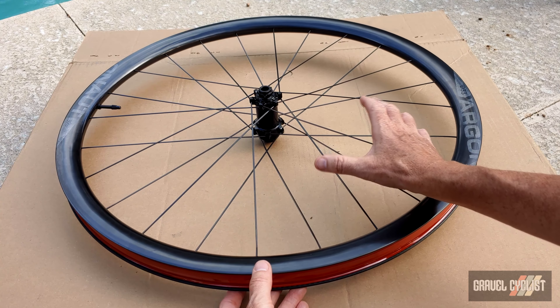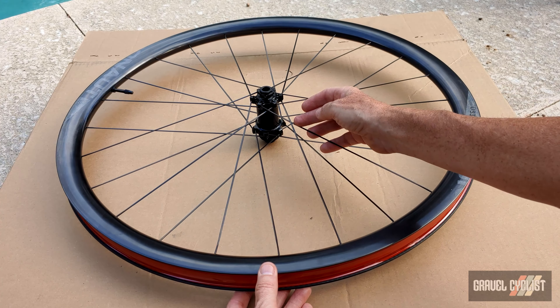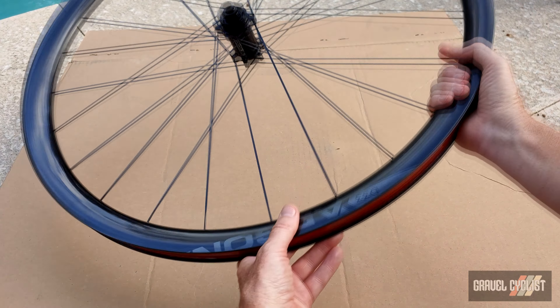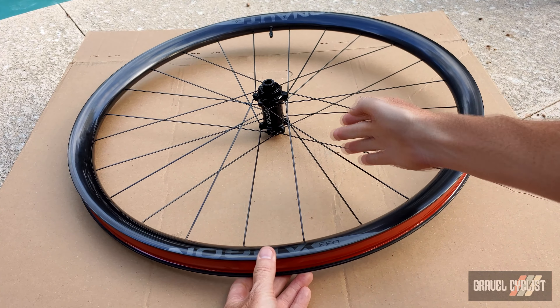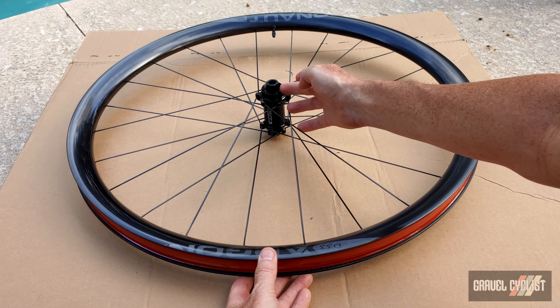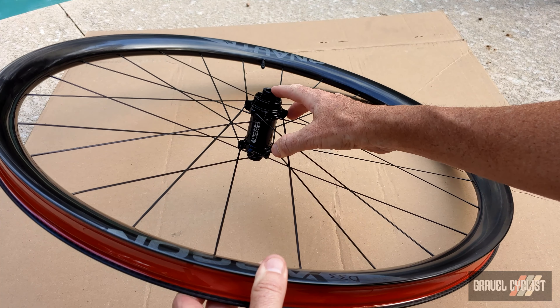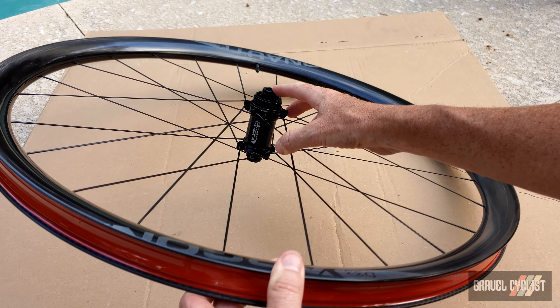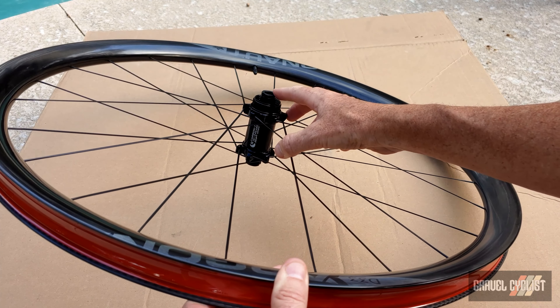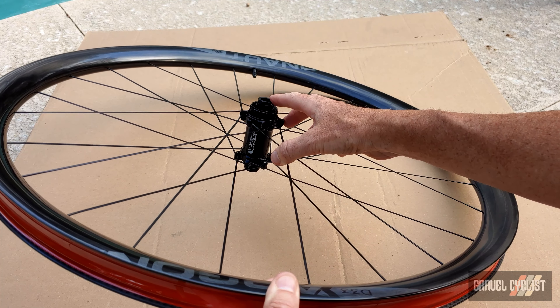There are 24 spokes. They are DT Aerolite spokes. On the non-disc side, they are laced two cross flip over. And again, we've got a two cross spoking pattern. Of course, that is a centre lock mount for rotors. You can tell Argonaut is not exactly screwing around here. Those are Carbon Ti hubs. These hubs are, well, in my opinion, pretty effing badass.